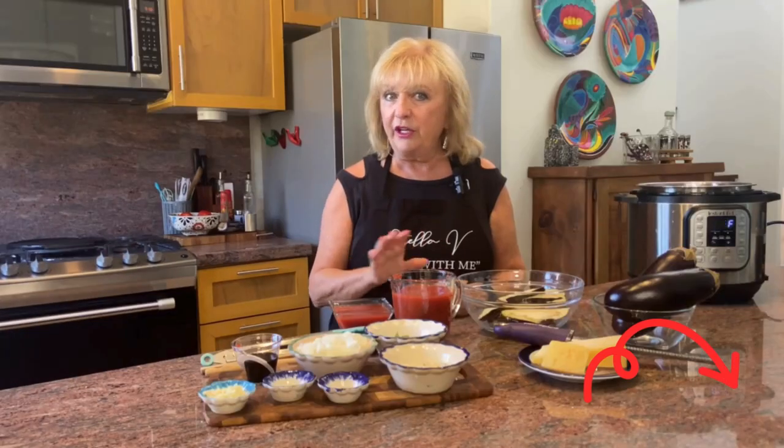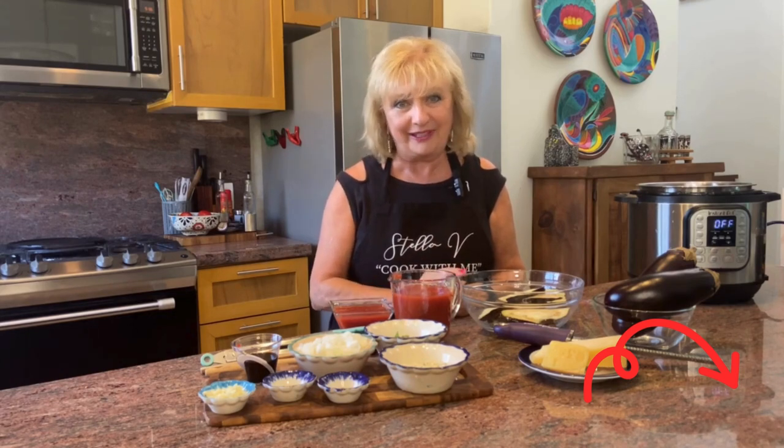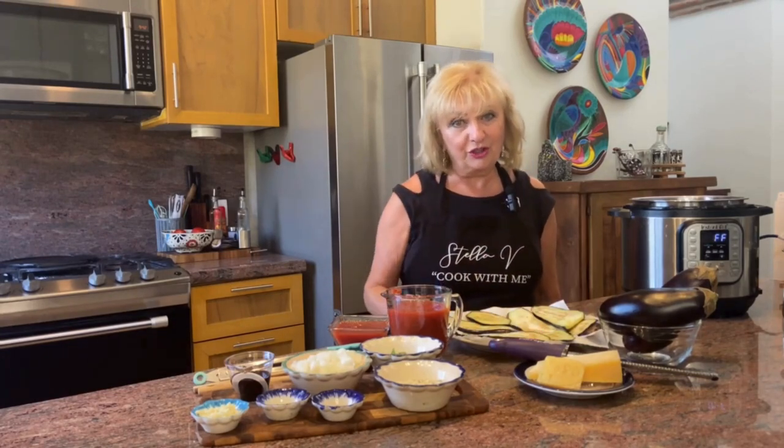If you're not ready to prepare this meal today, please hit subscribe and you can come back to our recipe anytime. The two most important ingredients, of course, are eggplant and parmigiano-reggiano.